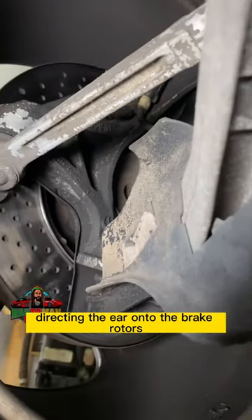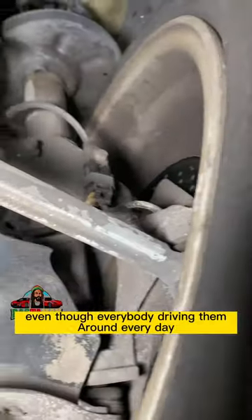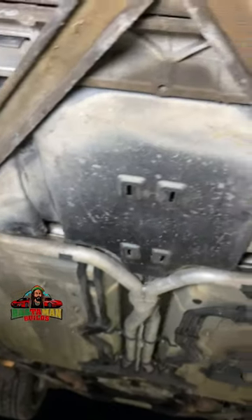See all this plastic directing air onto the brake rotors to keep them cool — this is a performance car. Even though everybody drives them around every day, this is a street car that's basically a race car. The fuel tank is right here — on the Porsche, the fuel tank is in the front.